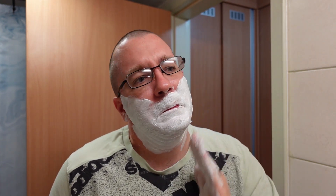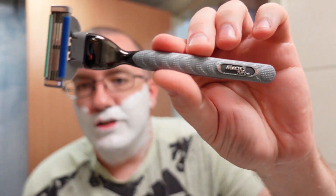It looks like I need some more. Let's add a little bit more of this to the face. This goop that comes out blue and smears on white. All right. Now, time for the Gillette Mach 3 Turbo. Here it is right here. Let's do a shave with it. Here we go.